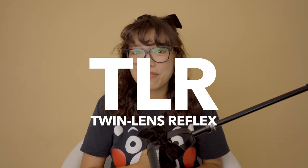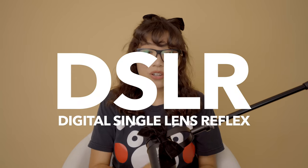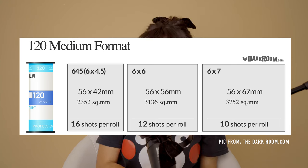When it comes to buying your first medium format camera there are so many options — just like all the dating apps on your phone. You have single lens reflex, double lens reflex, and rangefinders. Then you have the 645, 6x6, 6x7, 6x9, and so many different brands and models to choose from. I chose the single lens reflex simply because that's what I've been using the longest.